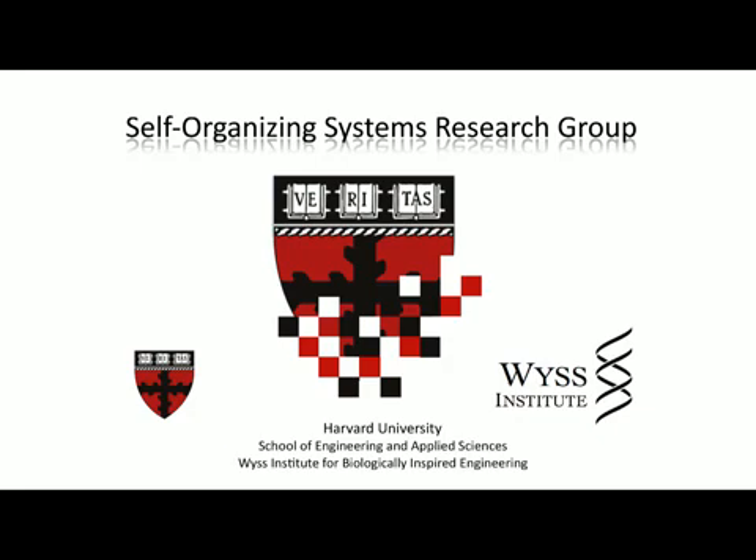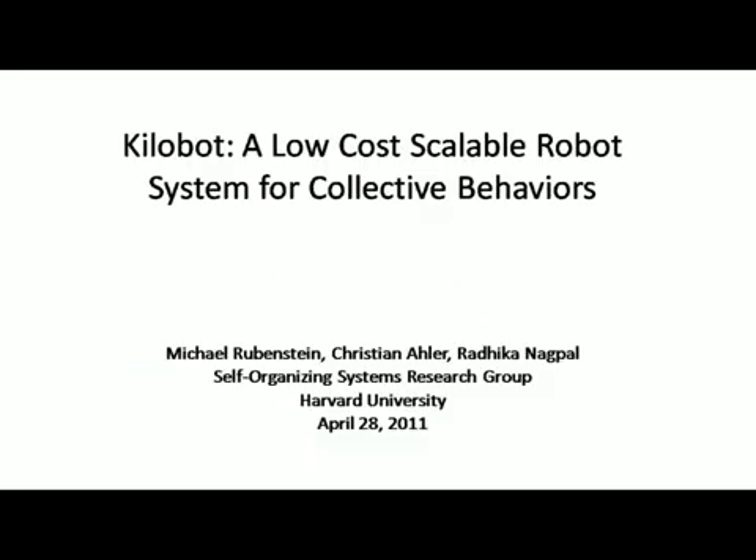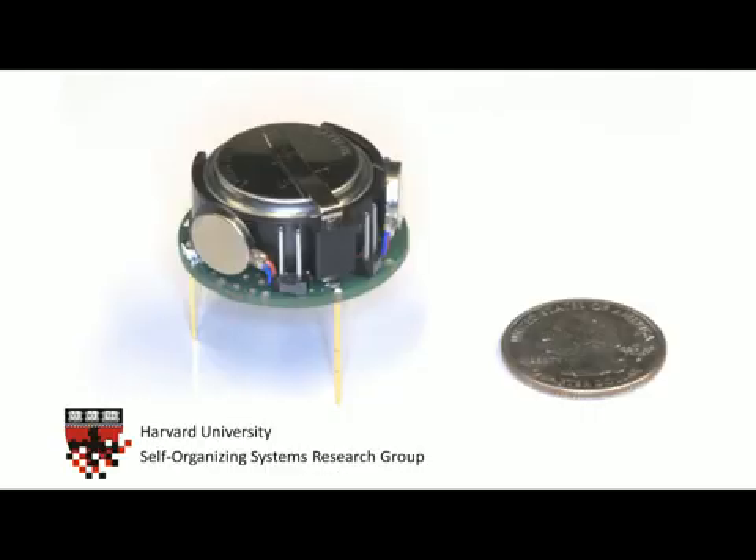This video describes Kilobot, a robotic system developed at Harvard University to implement and test swarm behaviors in a large-scale robotic system. To enable the production of large Kilobot swarms, a single Kilobot robot is composed of under $15 worth of parts, yet each Kilobot is a fully functional robot.